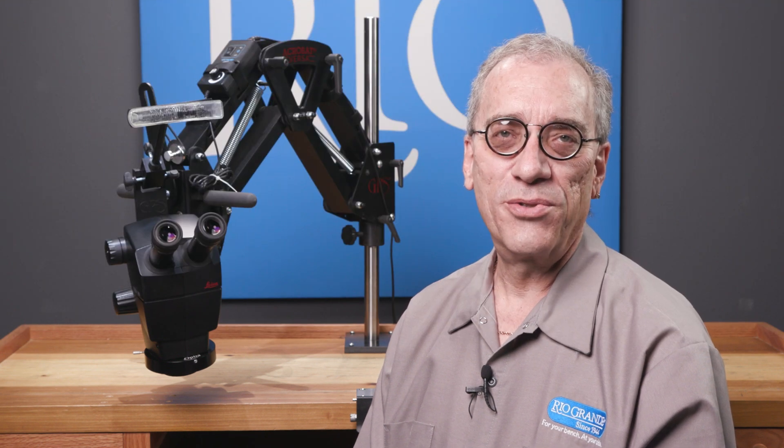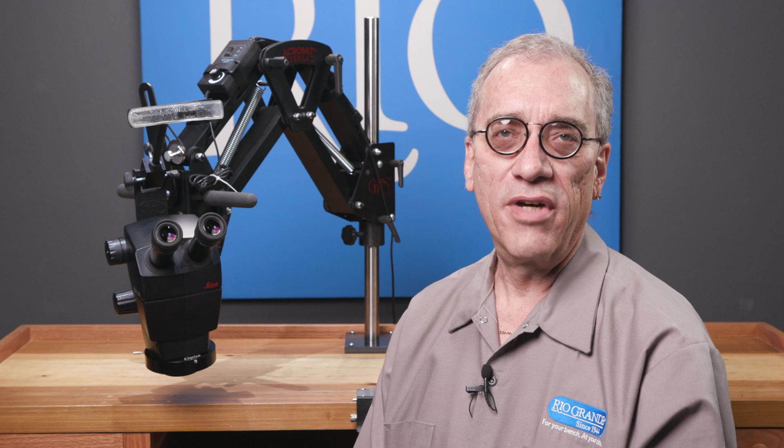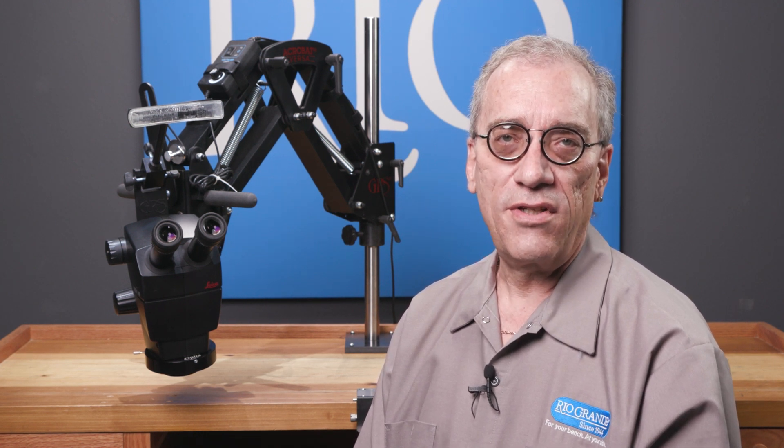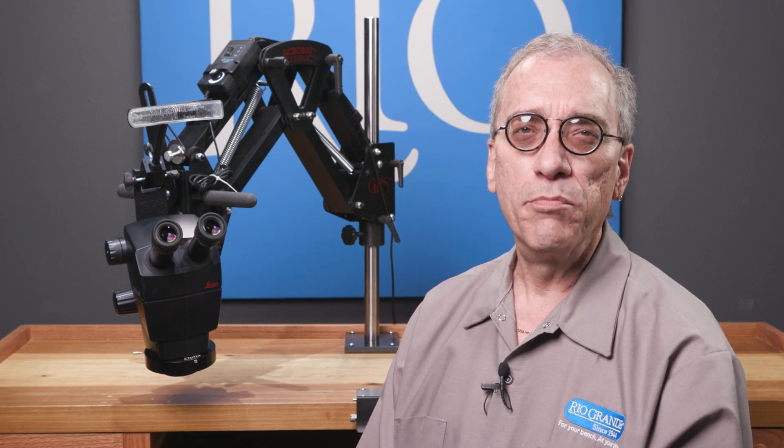Hi, Phil here with Rio Grande's Jewelry Tech Team. Today I want to talk to you about the benefits of using a microscope, and specifically about the A60 from Leica and why the Leica A60 is going to be your best choice. So let's get started.